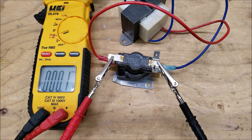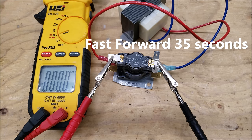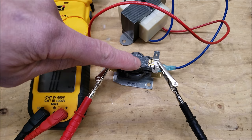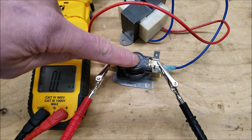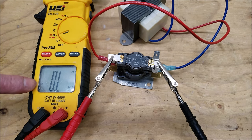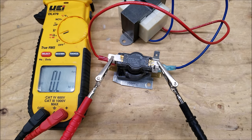We're reading zero ohms of resistance across the contacts. Now let's see how long it takes for the contacts to open back up after disconnecting power. There you go — that was on the lower end of the 40 to 120 seconds, probably right around 35 seconds or so. We are no longer connected on those contacts between 4 and 5.